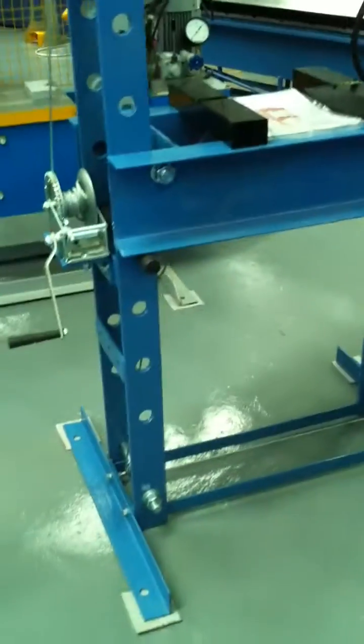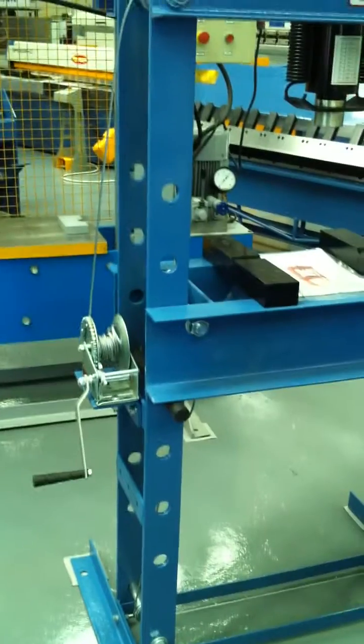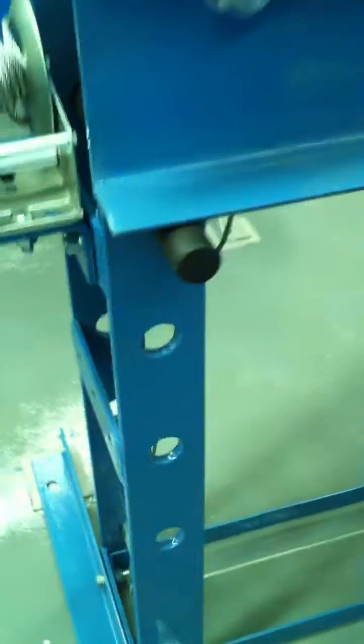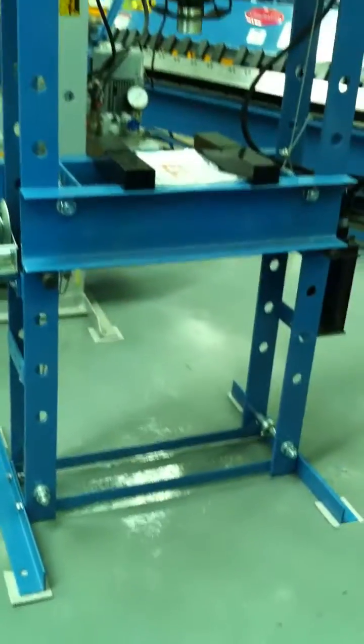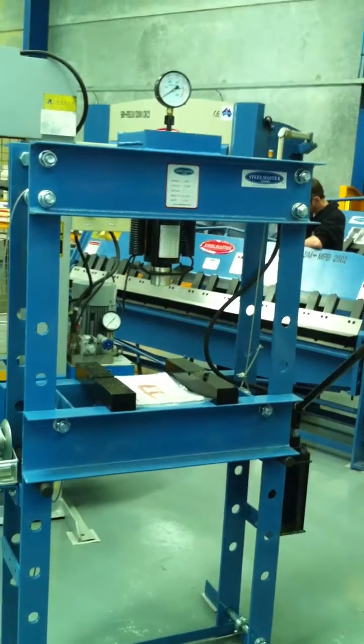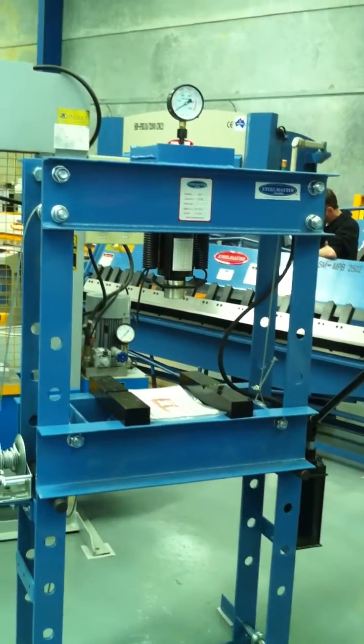You can adjust the table height up and down using those round holes, simply by removing the bar and raising it up and down to suit your requirements.